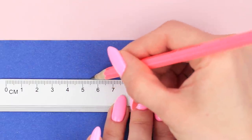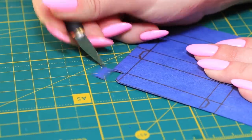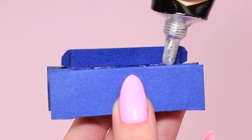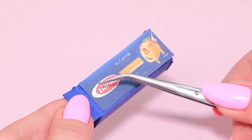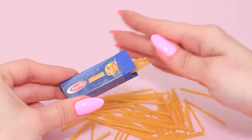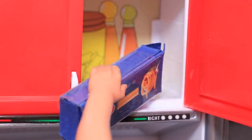Draw a spaghetti box outline on cardboard. Cut it out, press, fold, and join the edges. Cut out a printed spaghetti Barilla label and glue it to the box. Cut out thin spaghetti noodles and fill the box. What are we having for dinner tonight? Spaghetti! My favorite!